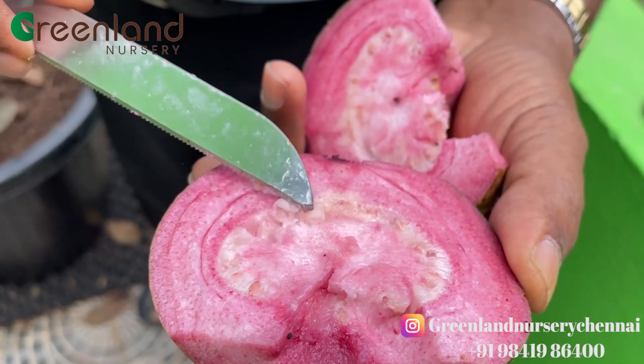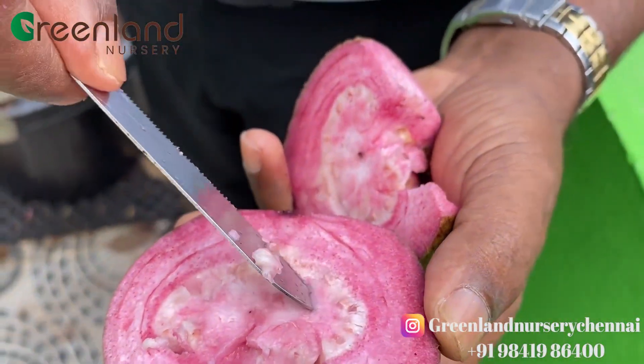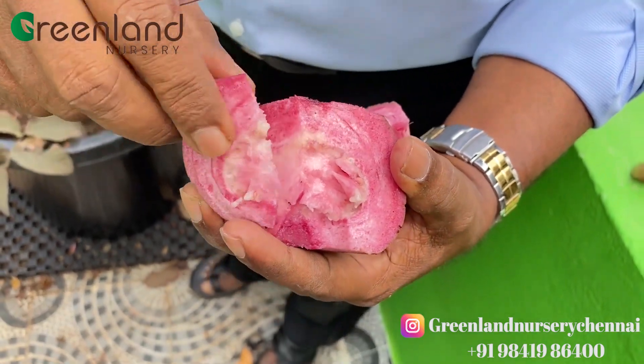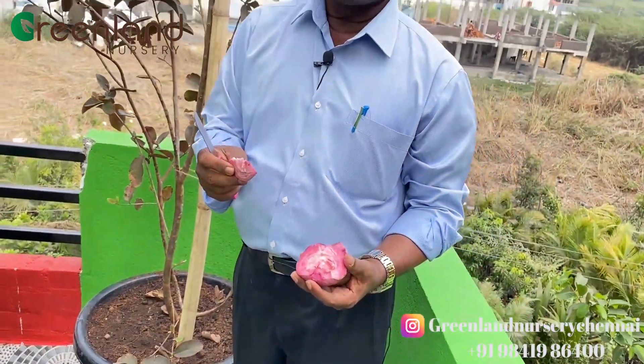It's about to cut the beetroot. This is the first time we are going to eat the fish. How can we eat the fish? The fish is very soft. It is a very nice taste.